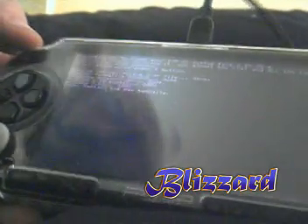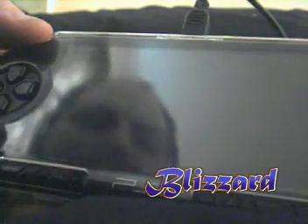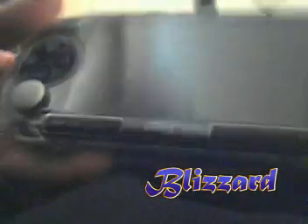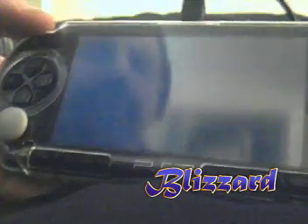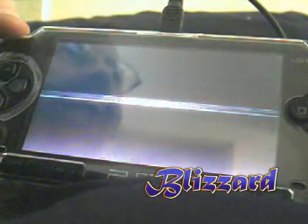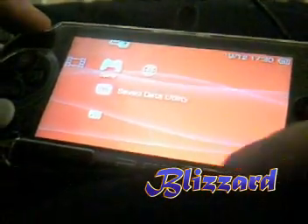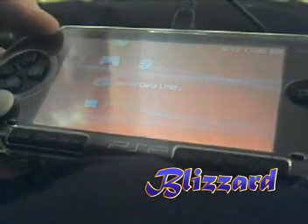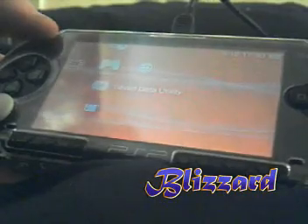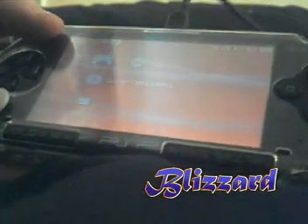Done. So now the PSP's working again. So there you go — possible, can be done. Don't brick your PSPs on purpose. It's just proof that the recovery has got a flaw in it and it still can be fixed, so don't throw your PSPs away. Alright, see you guys.